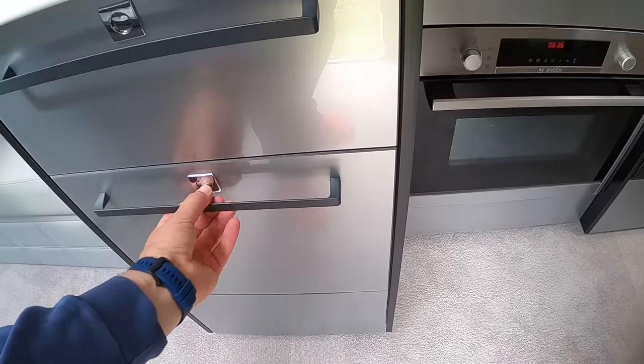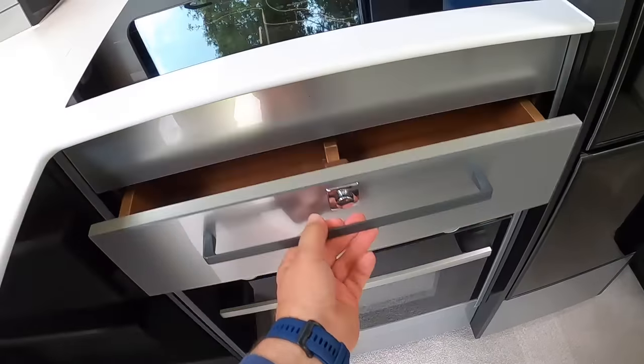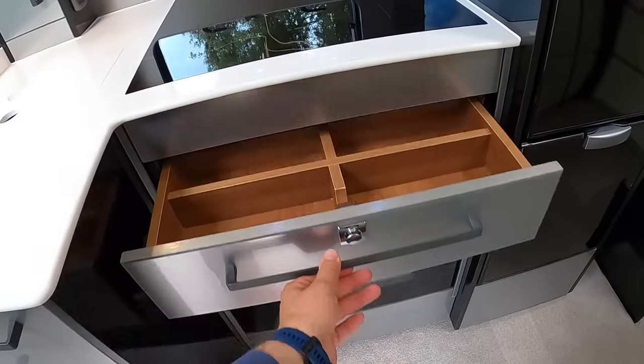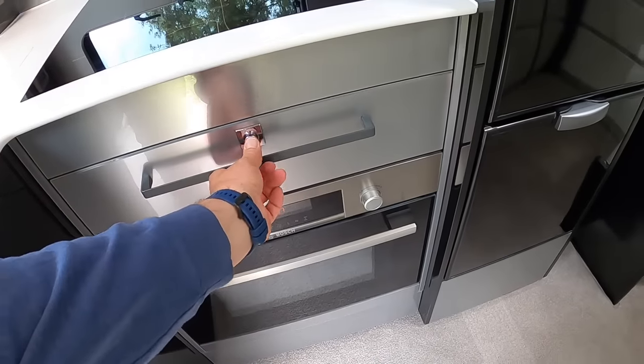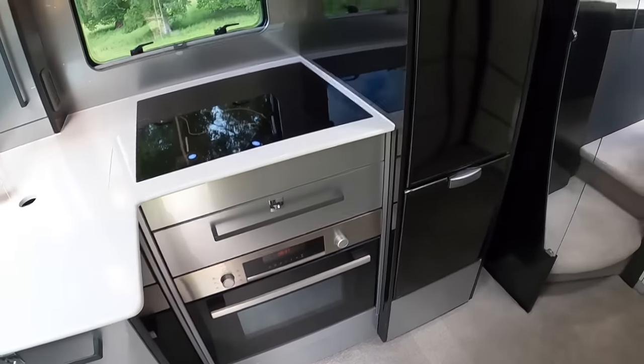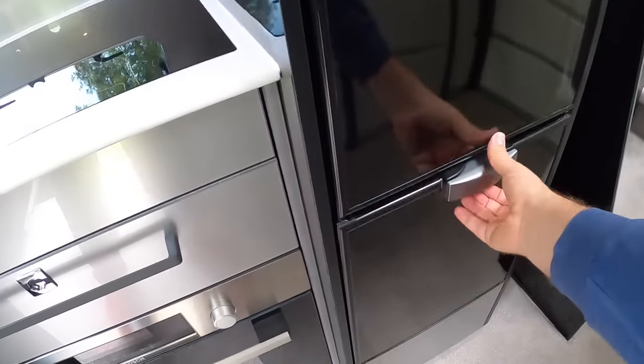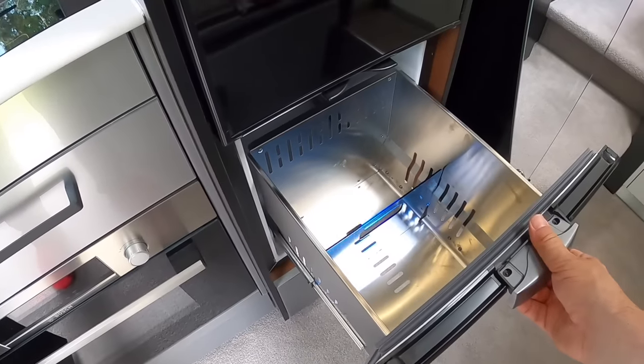There's more storage as you'd expect — big drawers, a cutlery drawer, and then the fridge-freezer: fridge on top, freezer underneath. Just the usual kind of stuff.